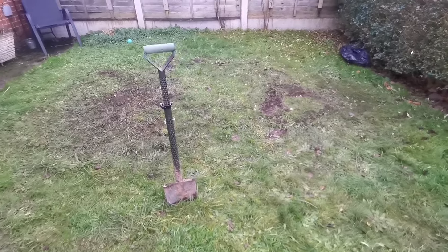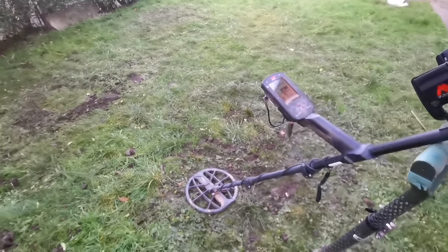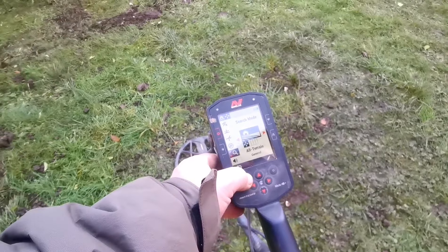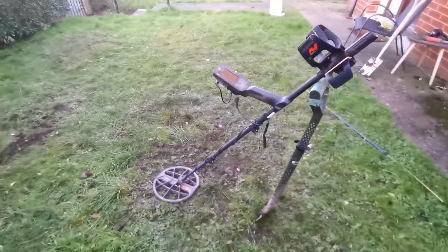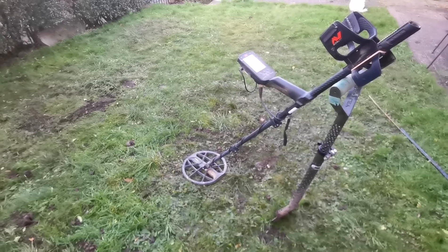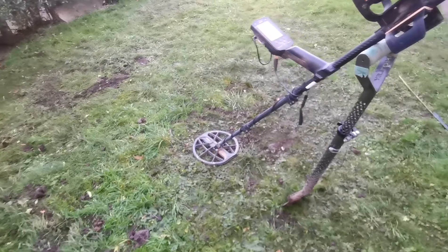Anyway, let's get it sorted. I'm just doing this demonstration in detecting in general. I can get a bit deeper if I use All Terrain High Conductors, or Beach Surf and Sea Water and Beach Deep modes. But I'm just going to use All Terrain for this one.